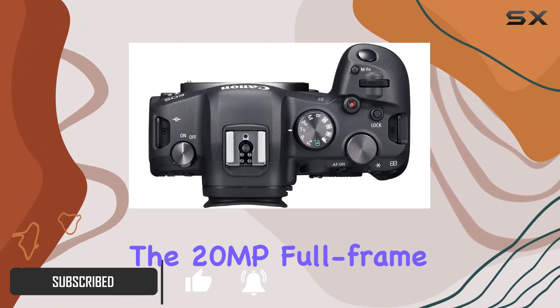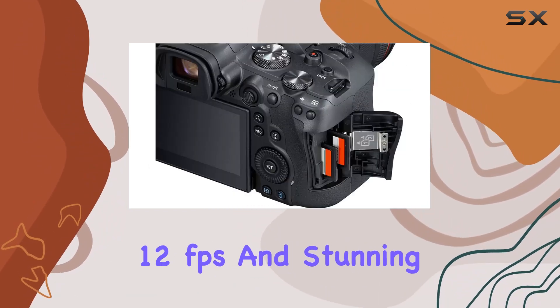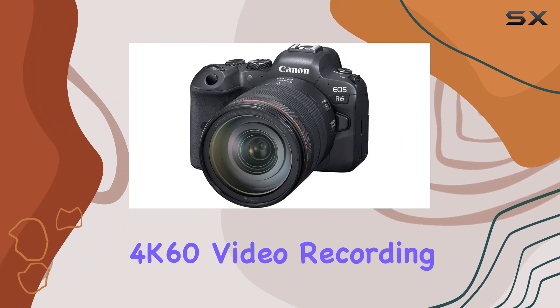The 20MP full-frame CMOS sensor and Digic X processor deliver lightning-fast shooting at 12 frames per second and stunning 4K60 video recording.